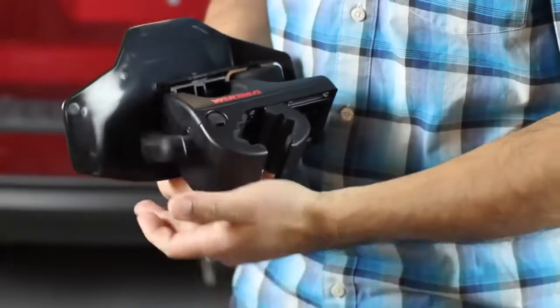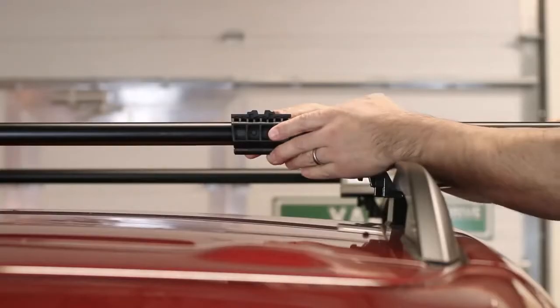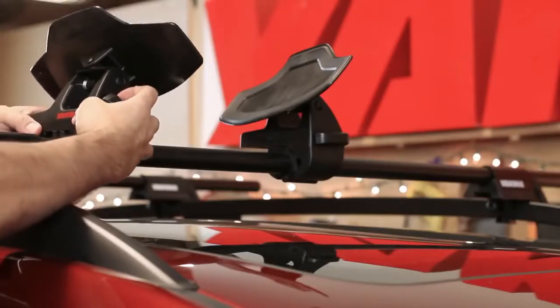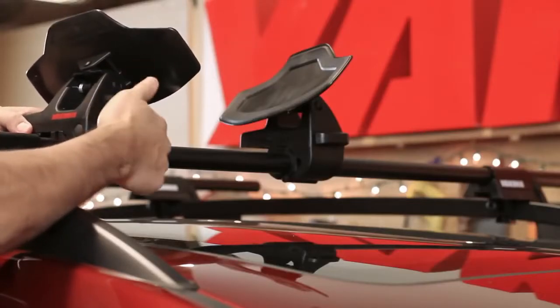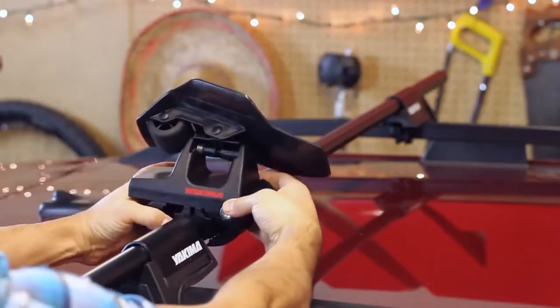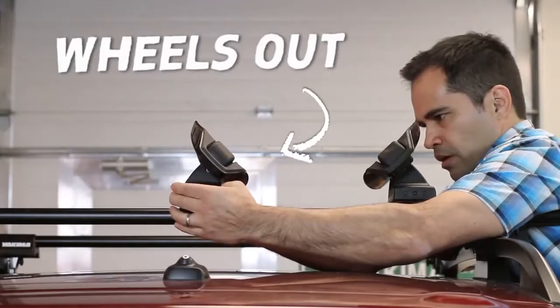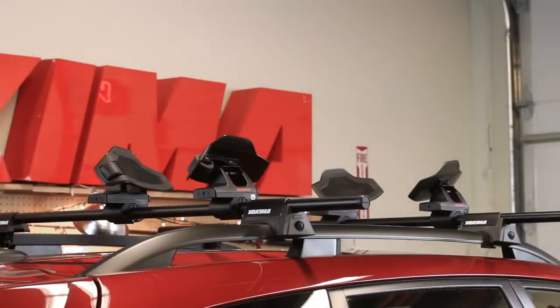To install, simply loosen the mount knob. For Yakima round bars, use the round bar adapters. For all other bar shapes, attach the front saddles to the front crossbar and attach the rear saddles to the rear crossbar with the rollers facing out to the rear of your car. Once lined up, tighten all four to the crossbars.